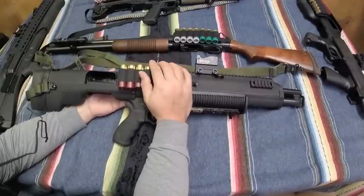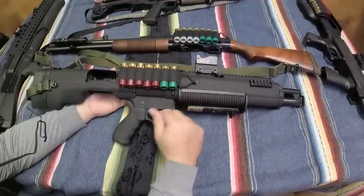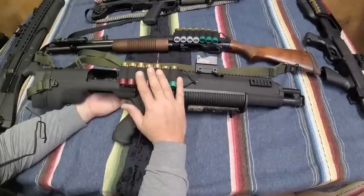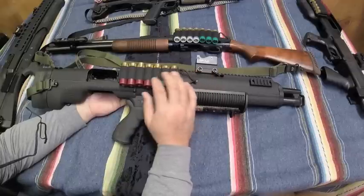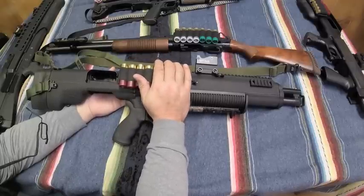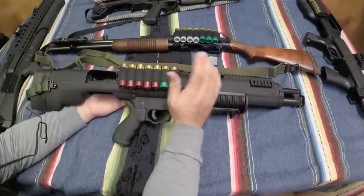Even the Mossberg factory trigger pull is very usable for a shotgun — this isn't a long-range precision rifle, it's a bullpup shotgun. The Bullpups Unlimited has a really nice crisp reset and I think it works just fine. My next favorite is the KelTec KSG — minimal slop, nice reset, and a nice positive trigger pull. The best out of the bunch is the UTAS UTG-15, and that may be because I bought it used and it's already been run through a ringer a bit, but it gets the slight nod over the KelTec and the other two.